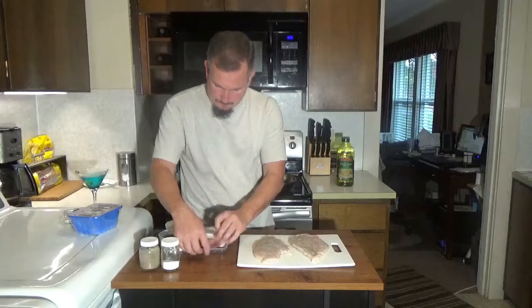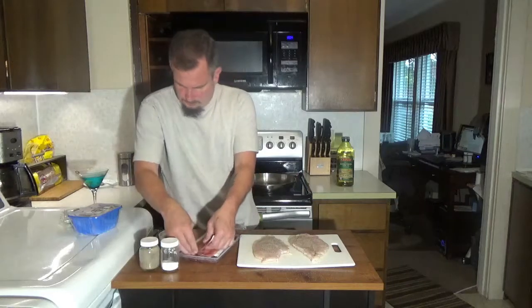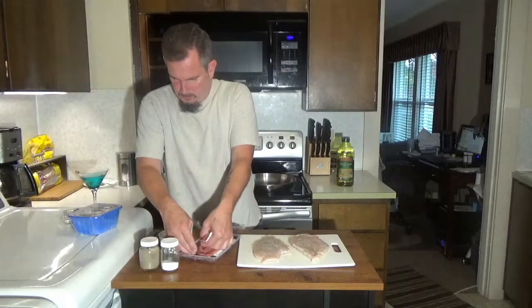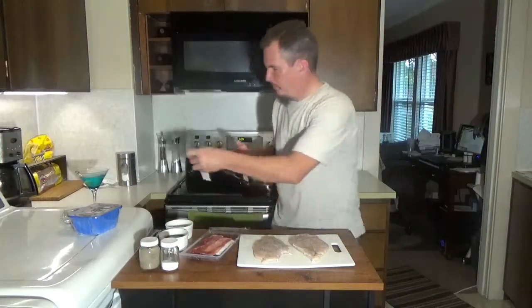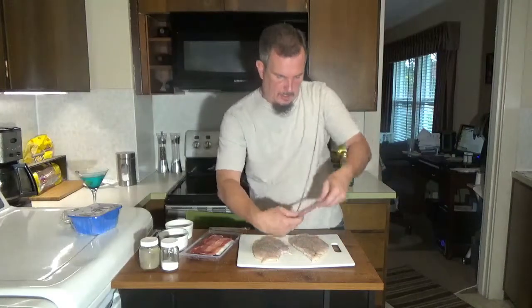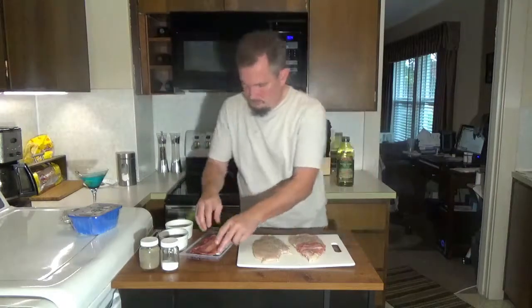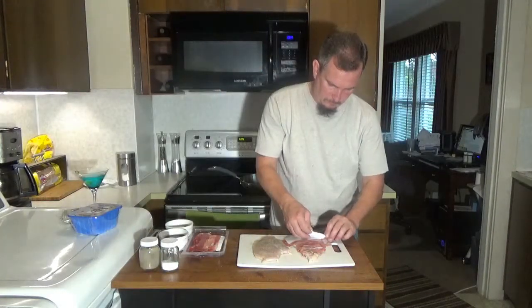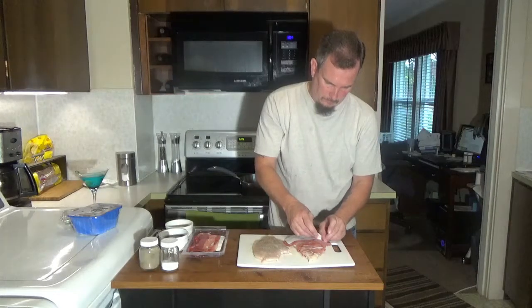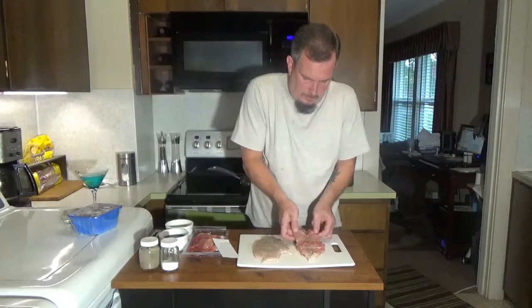We're going to want to take some prosciutto. I'm going to pull that out in one piece. We're going to want to wrap each of these in about two slices of prosciutto. We're going to take that and wrap that around.